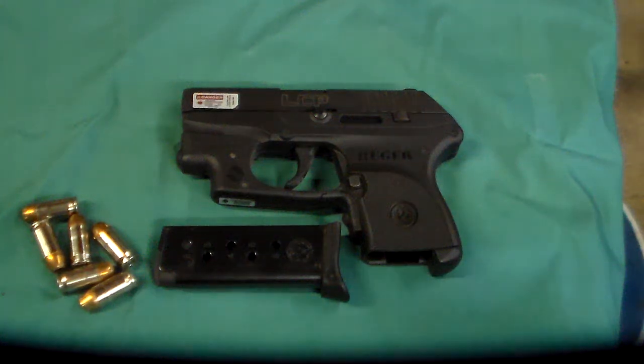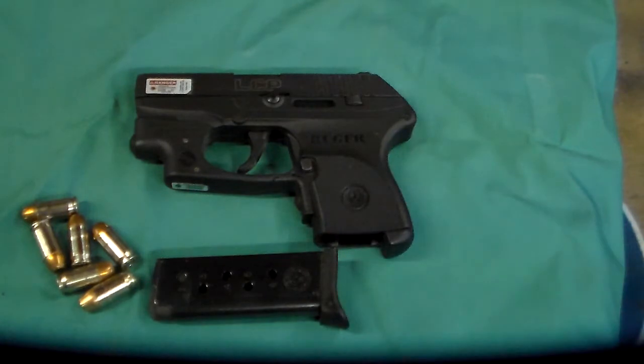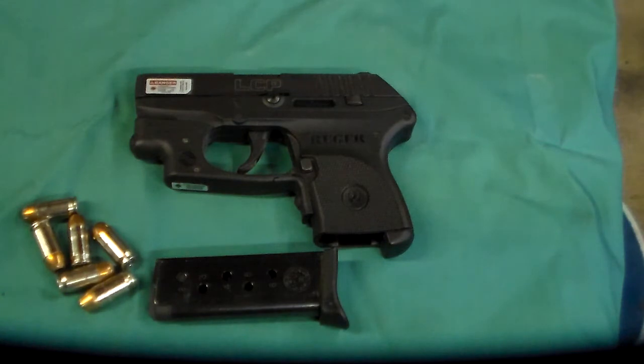Hi folks, this is Donnie D. I wanted to take a quick look at my concealed carry, primary concealed carry weapon, at least the one that I've been using as my concealed carry for about a year now.